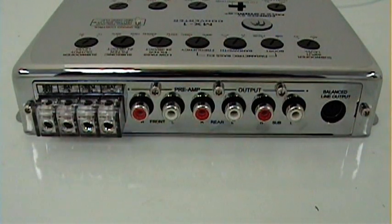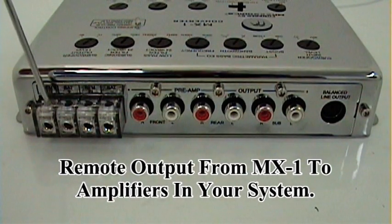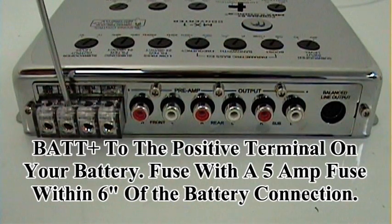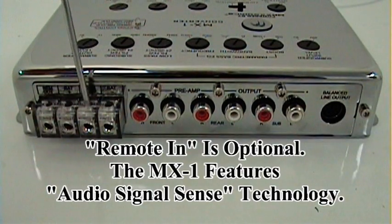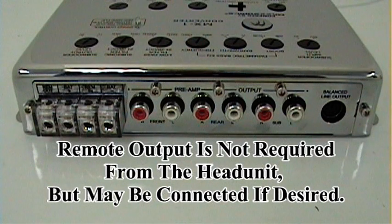Now we're focusing on the other side of the MX-1 for the remote output, which will turn on the amplifiers that you have connected to it. Here is the battery power — battery power needs to have a five amp inline fuse at the front battery within six inches. This is a remote in. The MX-1 features audio sense capabilities. This will allow for you to not connect a remote output from the head unit to the input on this MX-1.